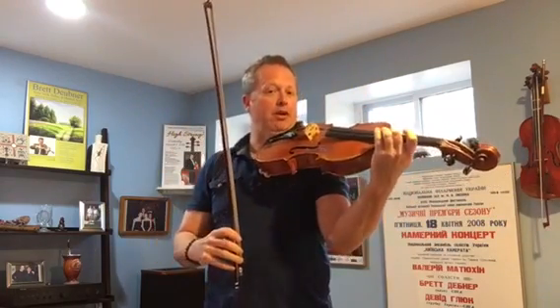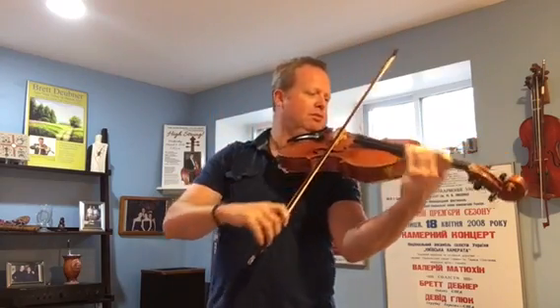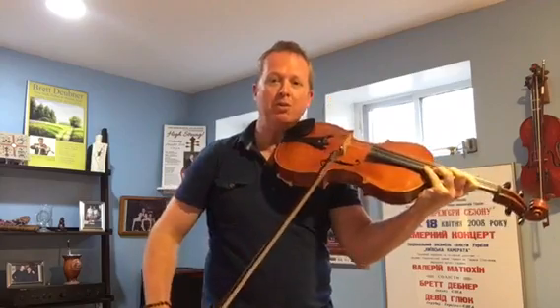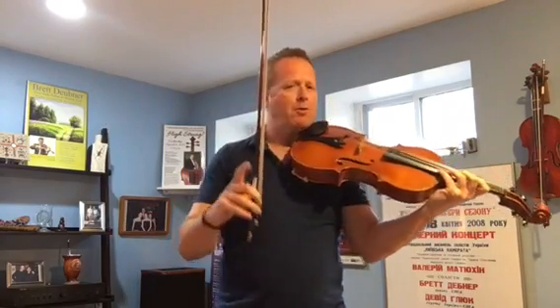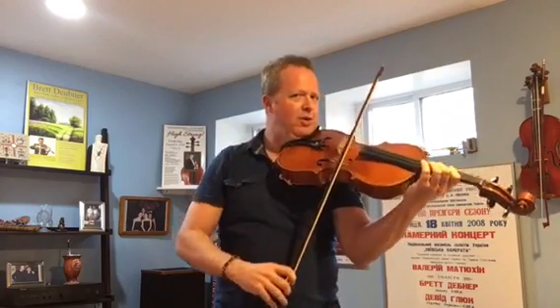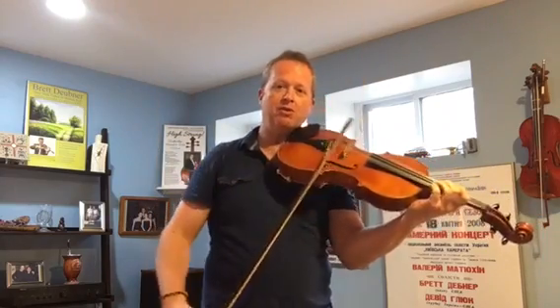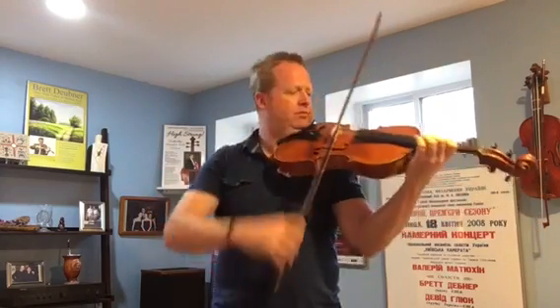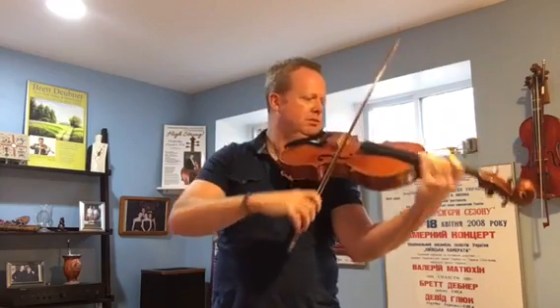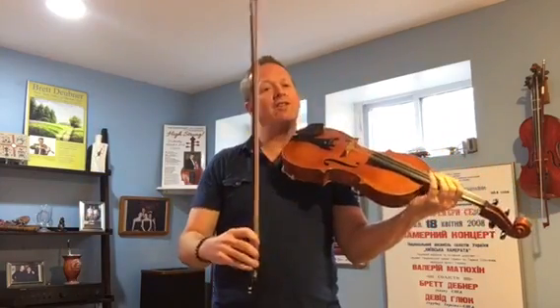So I'm going to begin with a vibrato a little narrow and then widen it. I'm also going to use more bow speed at the end to create a crescendo. Remember, we don't want to press — it actually makes more sound and more projection by using fast bow speed and vibrato, not by pressing. [demonstration] And then when we put it together, it'll hopefully sound something like this. [demonstration]